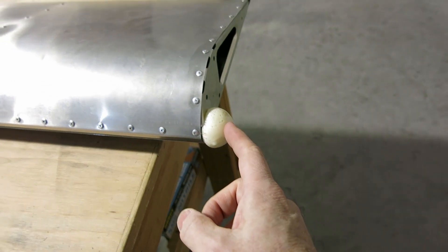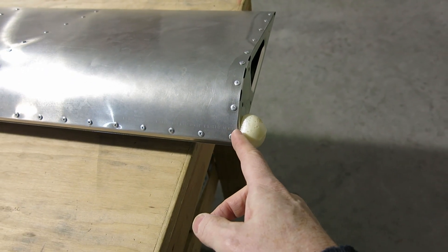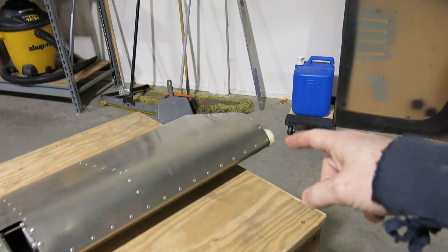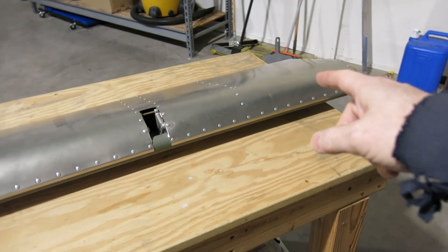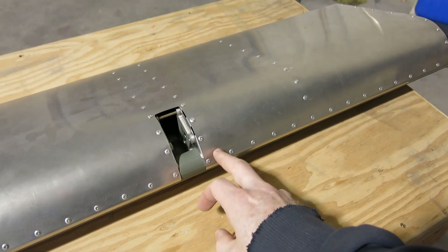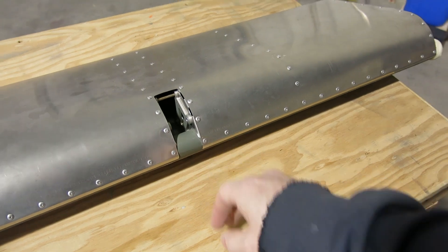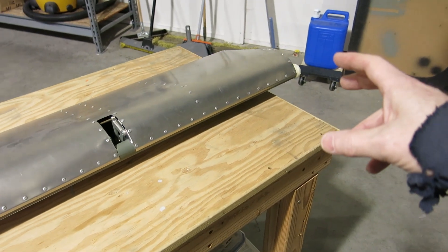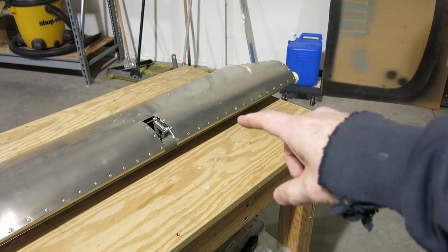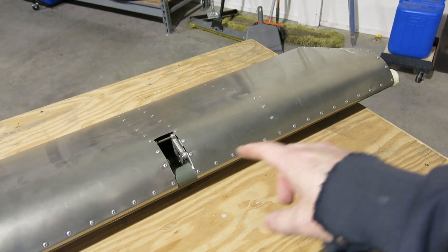First of all, when you put that foam in there, it kind of squirts out the top when it dries and cures, so this will end up getting shaved off. I want to talk a little bit about what happened on this. We did the counterbalance in this, had it all done, and we put the foam down. It ends up being right around here, and after we did that plug, I went to move it one day and I could hear the shot moving around in there.